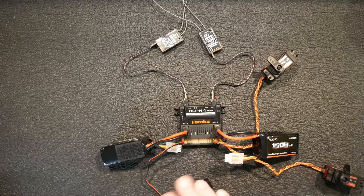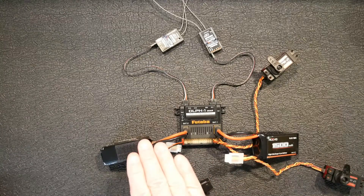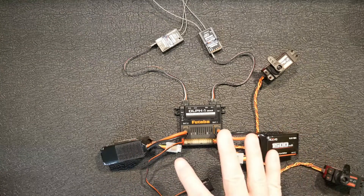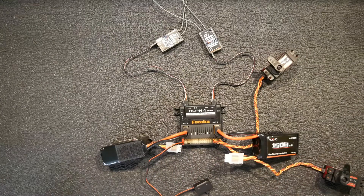This system actually switches back and forth between the two batteries. As it uses one down and the voltage drops, it'll switch to the other one. When that one gets lower than the first, it'll switch back — balancing them and bringing both down equally.